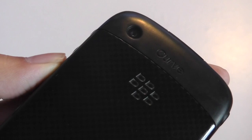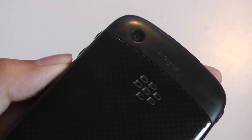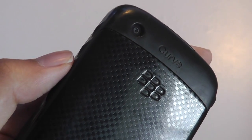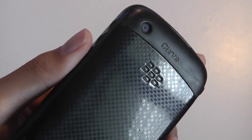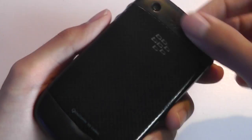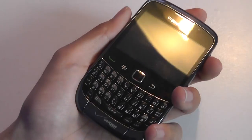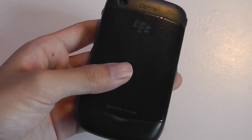The back features a 3.1 megapixel autofocus-enabled camera that produces better shots than the resolution would suggest. There's no self-portrait mirror and no LED flash, so it's not going to be a photographer's dream, but it works for those emergency shots. There's a nice textured hard plastic on the back juxtaposed with soft-touch rubber on the sides that makes it fairly easy to grip.